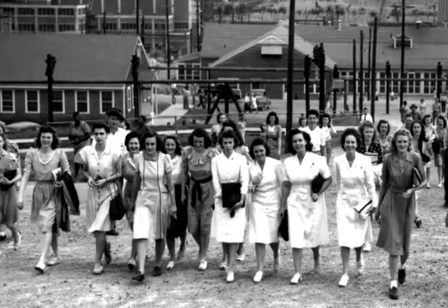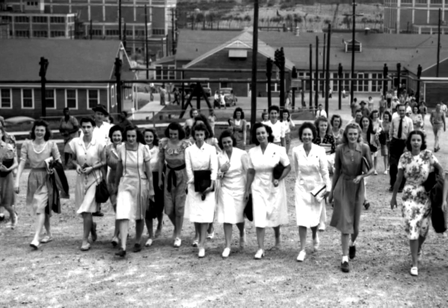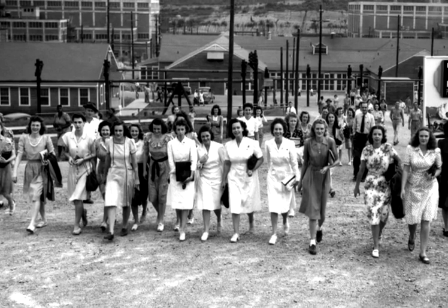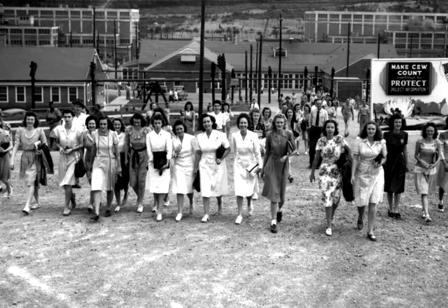Given the wartime shortage of men, young women, often just out of high school, were hired to operate the control panels for the calutrons. Ted Rockwell was a member of a special unit that responded to problems at Y-12. He describes how women operated the D-shaped separation units, or calutrons.